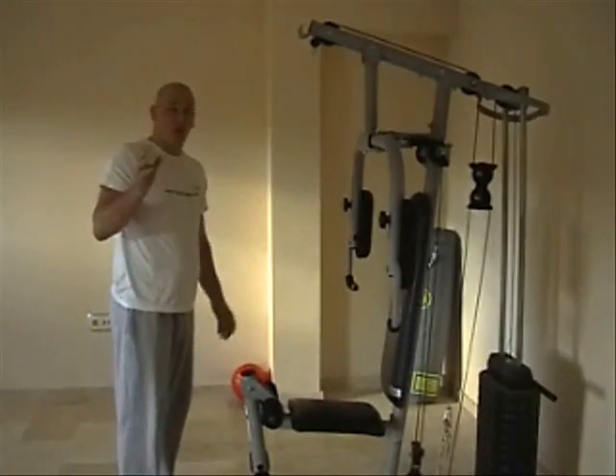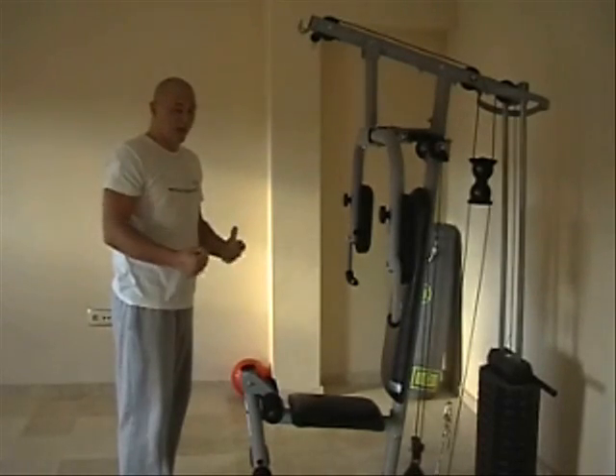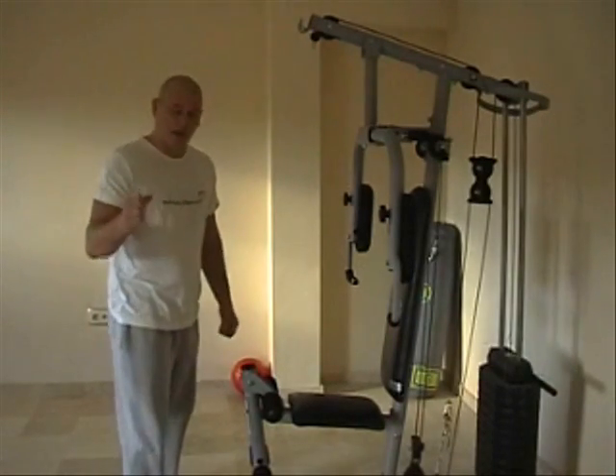I've been doing another video on biceps using dumbbells. That is what I prefer — I find it a bit better and gives you a bit more movement because it's a free weight, not a machine.